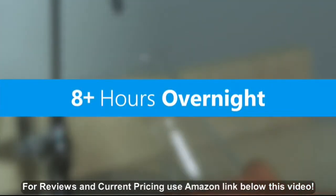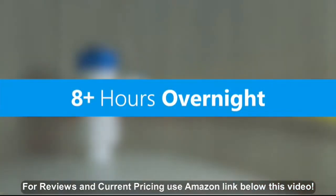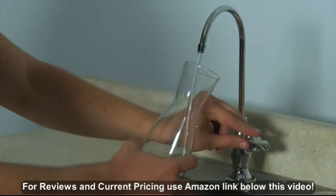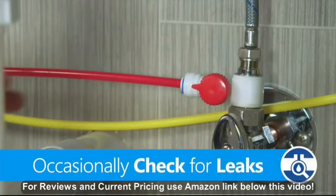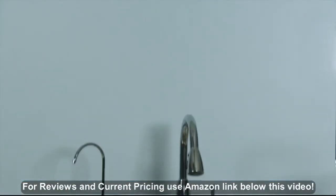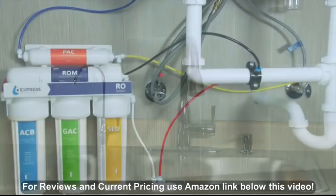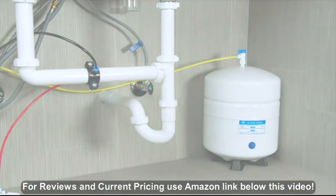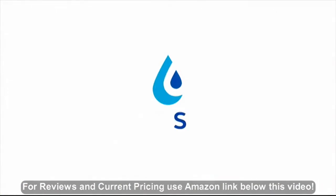Now let the system fill one final time and sit overnight before you flush again. Once the next tank is filled, your water is ready for drinking. Check for leaks occasionally during the first week of use. Now your RO system is ready to go and you're ready to enjoy safe, clean drinking water made in your own home. For more videos and replacement filters, check the video description.